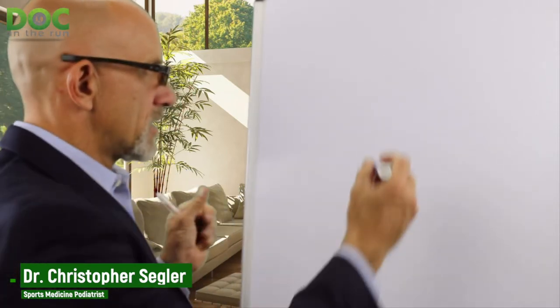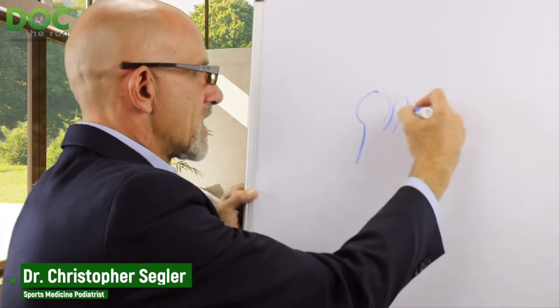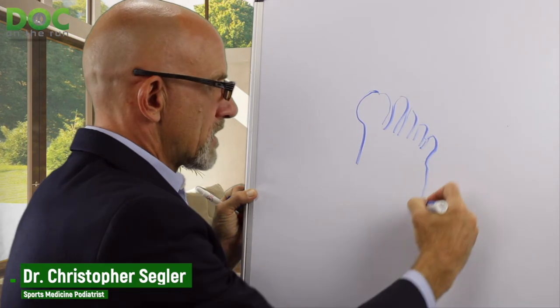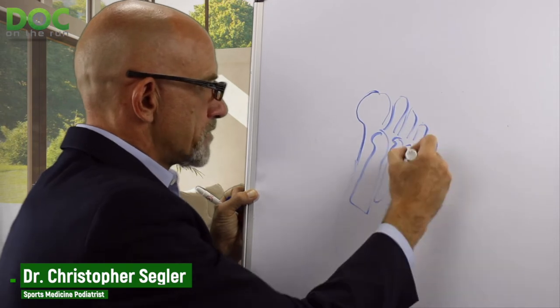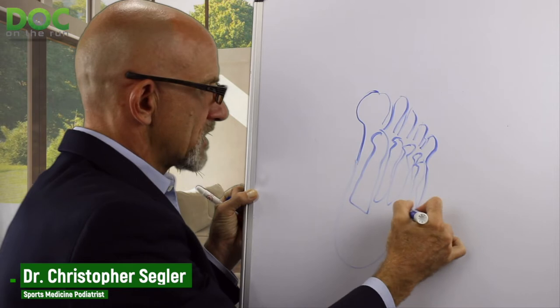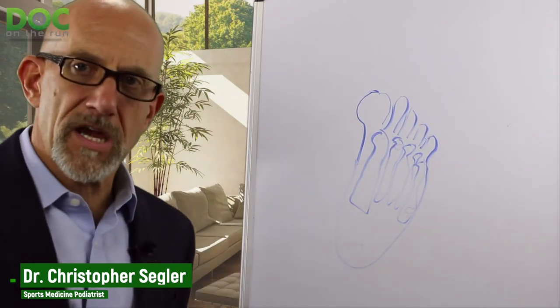When you have a callus forming on the bottom of your foot, it's usually under a weight-bearing area — somewhere like right under the head of one of the metatarsals, right under the heel, or in several common spots on the foot where you can get this painful callus.